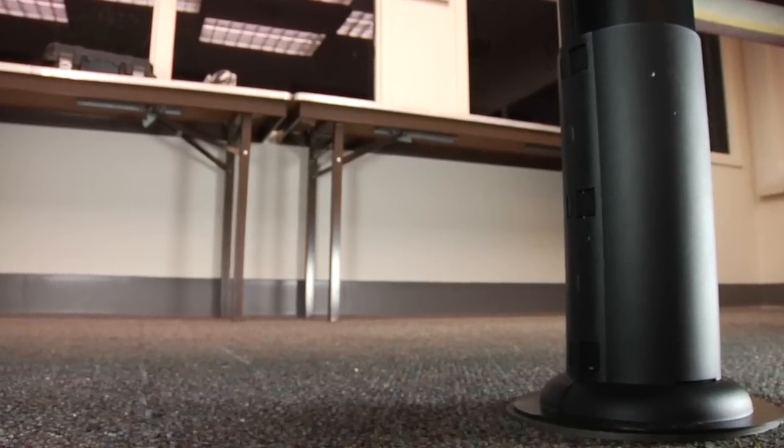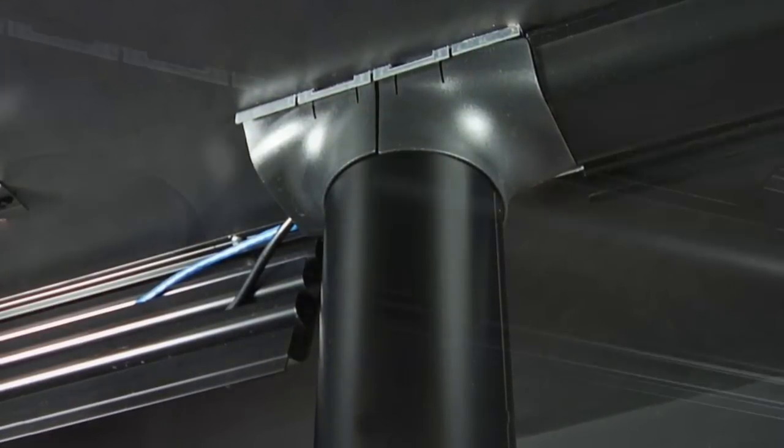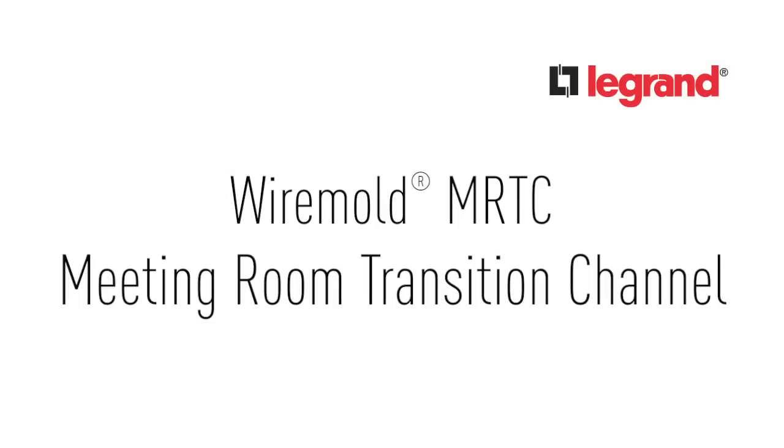The new meeting room transition channel manages cords and cables from the floor to the underside of the table and is easy to order and install. One part number, MRTC, gets you everything you need.